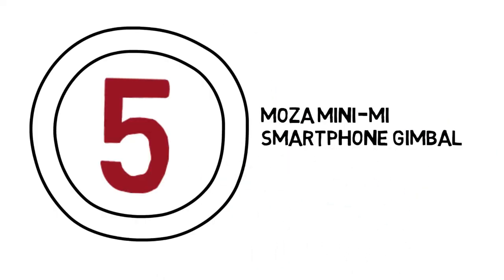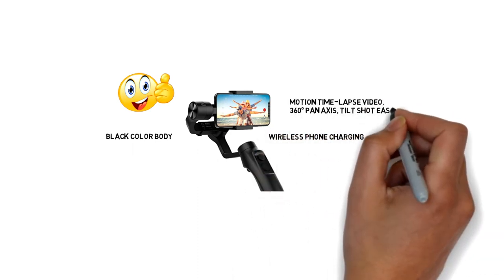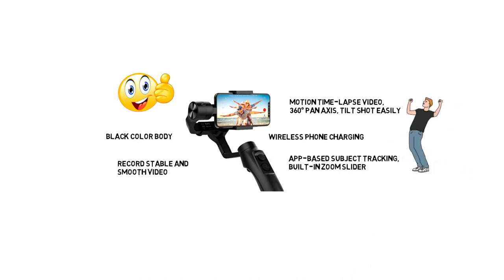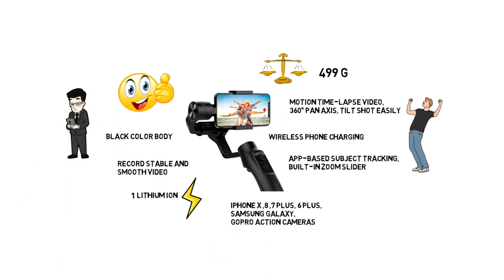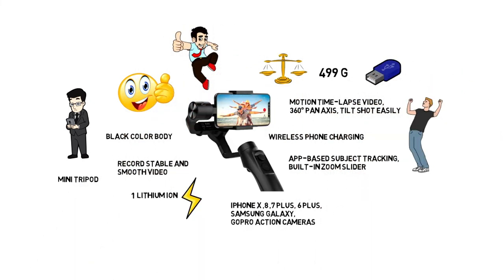5. Moza Mini-MI is the world's first smartphone gimbal stabilizer with wireless phone charging, and this product comes in a black color body. You can capture motion timelapse video and 360 degree pan axis tilt shots easily with it. It can also record stable and smooth video with its app-based subject tracking, built-in zoom slider, and many more intelligent functions. It weighs 499 grams and comes with 1 lithium-ion battery. It supports iPhone X, 8, 7 Plus, 6 Plus, Samsung Galaxy, GoPro action cameras, and all other Android mobile phones. It also comes with a mini tripod, USB cable, and a good quality EPP padding case. So it is a very good product for any mobile filmmaker.